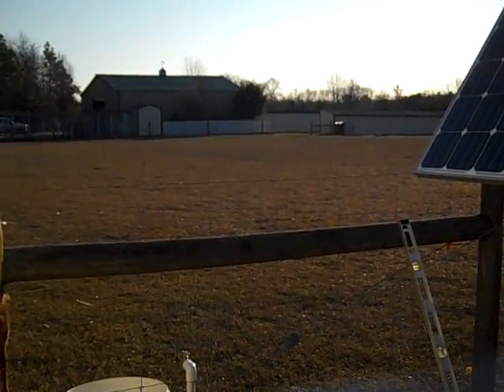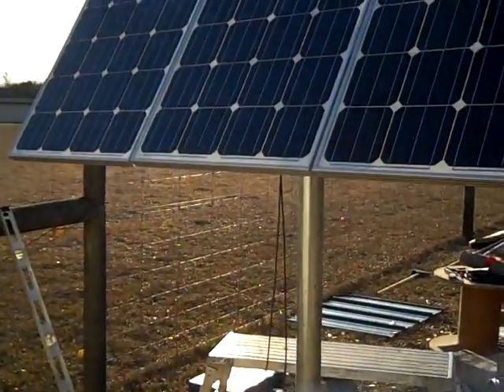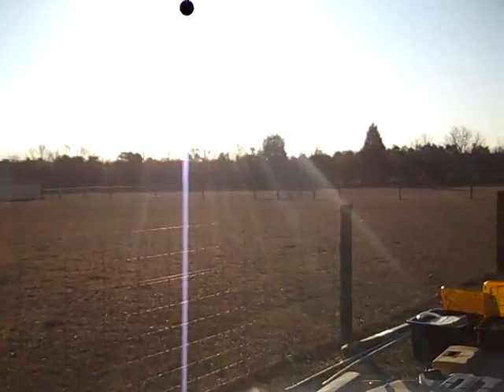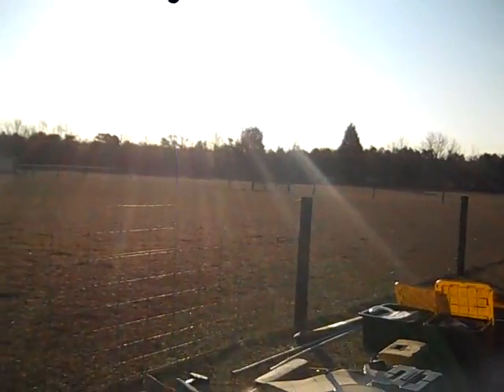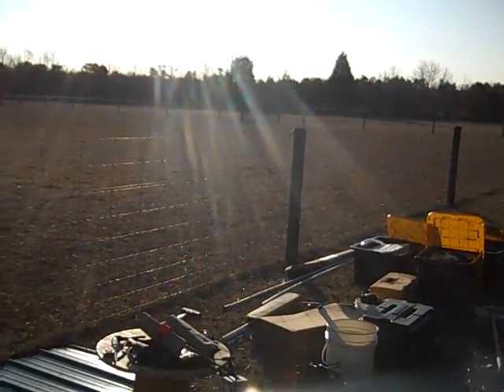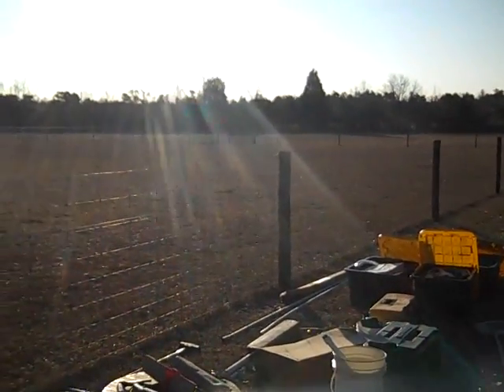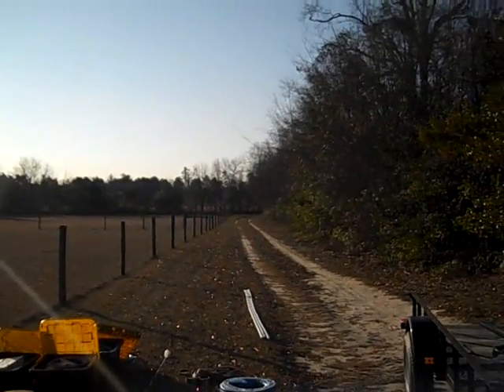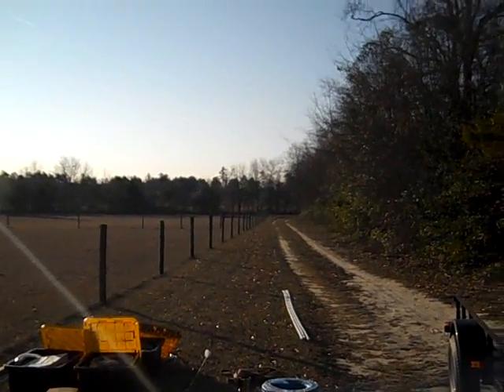Look at this horizon — it is end of January, about 8:30 in the morning, and we'll be pumping water. We'll have no lack of water year-round at this location.